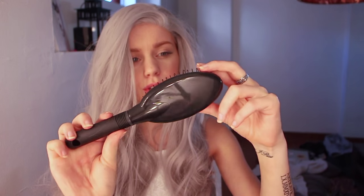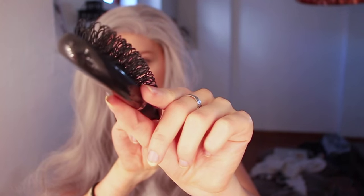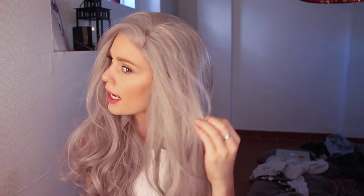It's a pretty cool brush — I've never seen one like it. More about the quality of the wig: it feels really nice, really silky, and it feels like real hair. It looks really natural, and once you style it a bit more it might look even more real. I'm so happy with it — I don't feel the urge to dye my hair back to silver anymore, because bleaching and toning all the time is really damaging.